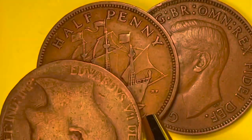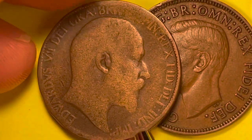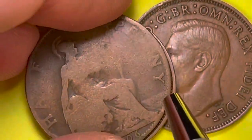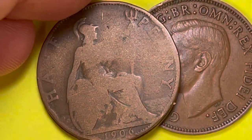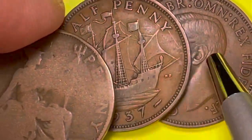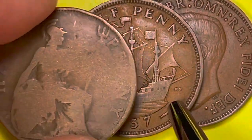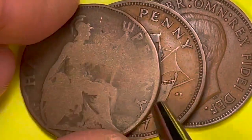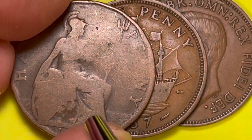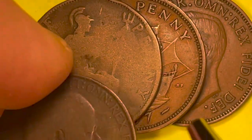Who else issued the half penny? Edward VII, with 'Imperator of India' and 'Omni Rex.' This design had the Britannia on it — Britannia had the half penny design until 1937, when it switched to Sir Francis Drake's schooner. Here's Britannia holding the trident and shield with the waves around her. This is a 1906.